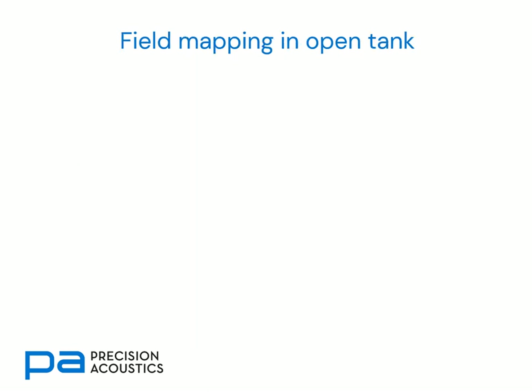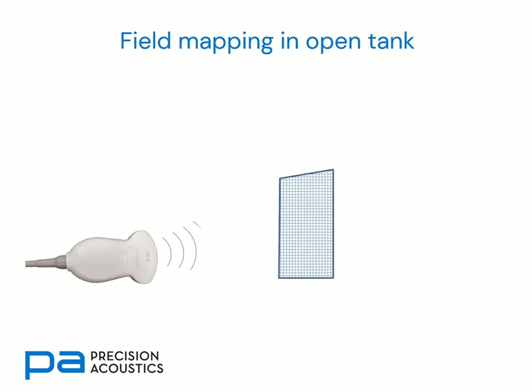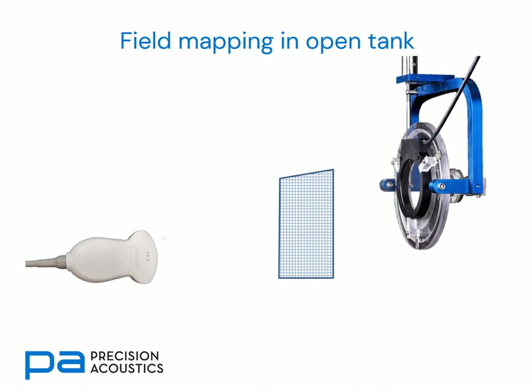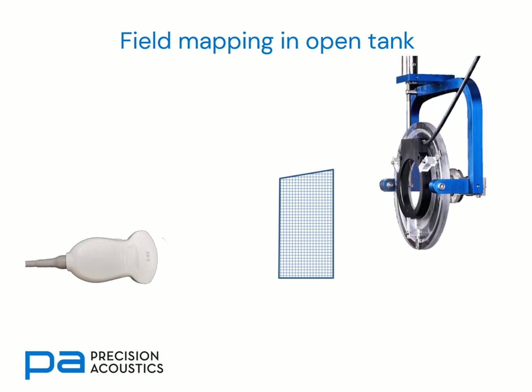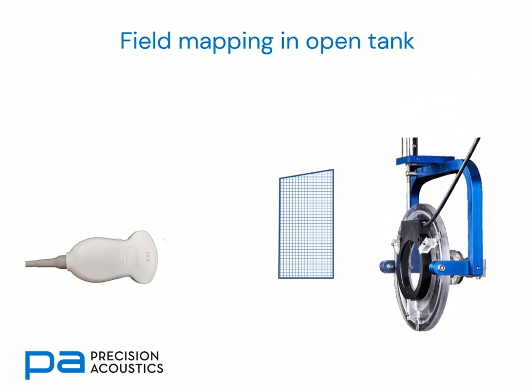Typically membrane hydrophones are used for field mapping of transducers, often within an open tank. Here we can see an image of a diagnostic ultrasound array, in front of which we can define a grid of measurement locations, and we can then scan our hydrophone in an appropriate manner around inside that measurement volume.